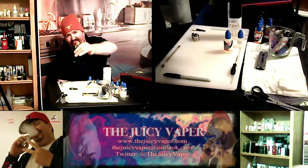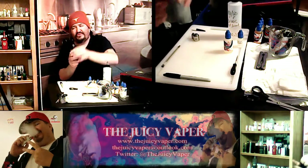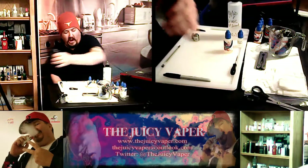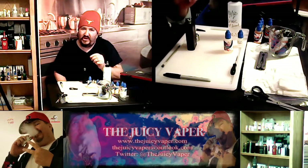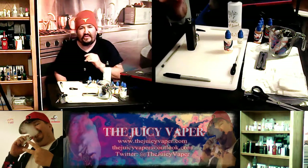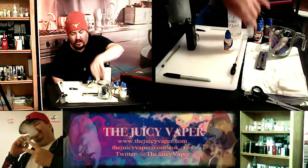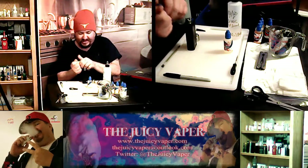I'm going to be using my E-Leaf, it's a 100-watt stick. I'm also using my mutation RDA right there. I put a little bit of the Galaxy juice on here so that it would get going and soak by the time this video is done. So I'm going to go ahead and just put a little bit more on there.